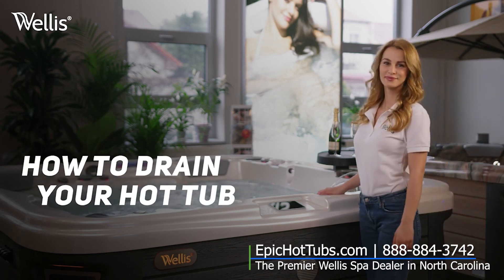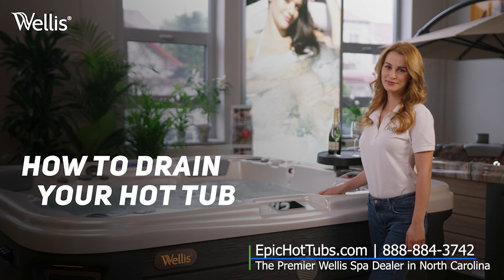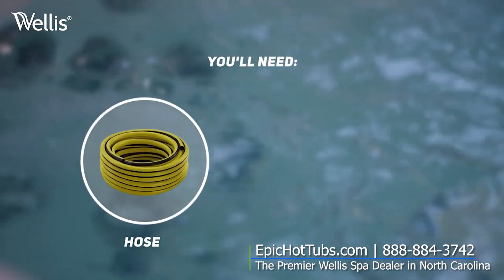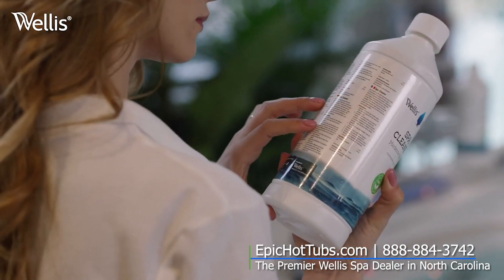Welcome. In this video we will show you how to properly clean and drain your Welles Spa. You'll need a hose, a wet and dry vacuum cleaner, and a bottle of Welles Crystal Spa Cleaner Fluid.